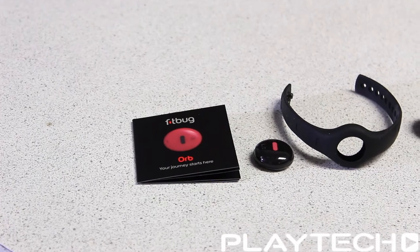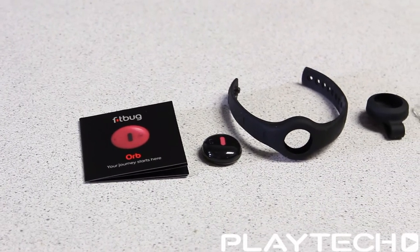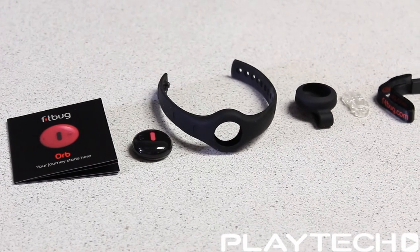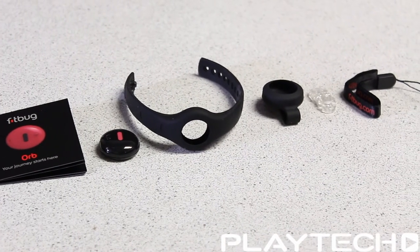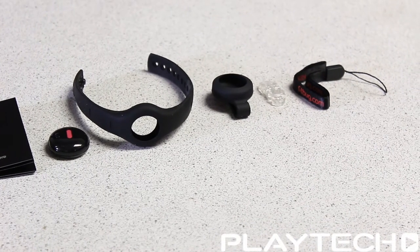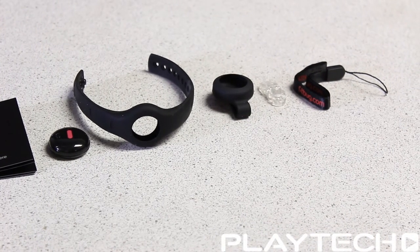Inside the box it comes with a user guide, the orb itself, a wrist strap so you can wear it like a watch, a body clip so you can wear it on your hip like a traditional pedometer, another clip and a wrist strap, and it also comes with a battery — though you can't see it here because I've already put it into the orb.